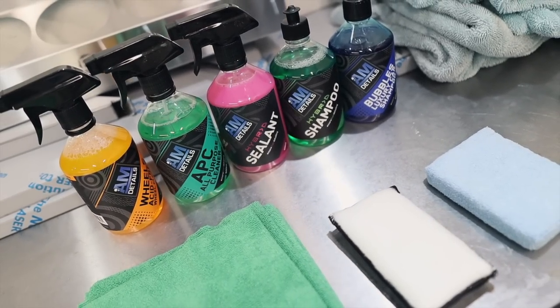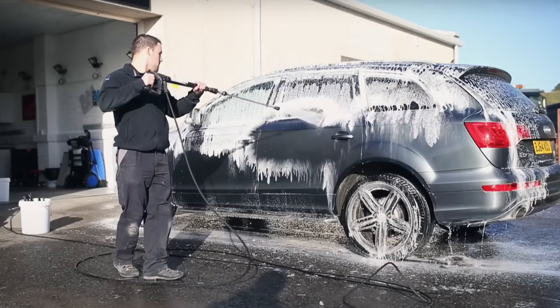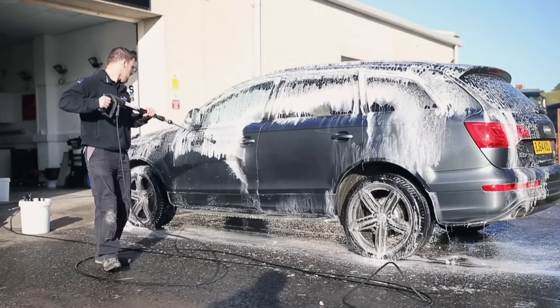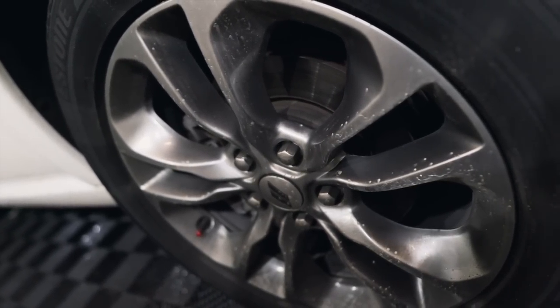Welcome to Miranda Detailing. We are at The Bays in Chicago. In today's episode we're working with Alan from AM Details. If you've been following our channel you know there's a connection with us and Alan, and we're going to talk about that in this video. We have this really gross Durango — a perfect example with all this mud and grime. We're going to clean it up and show you some methods I've picked up from this dude. This is Alan from AM Details, visiting us from Scotland.